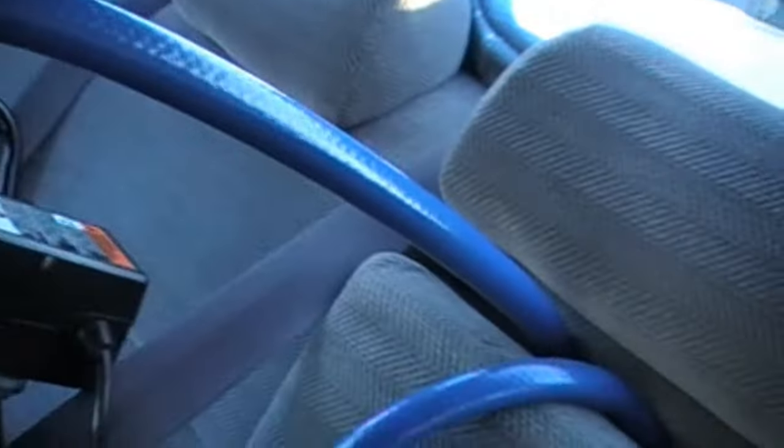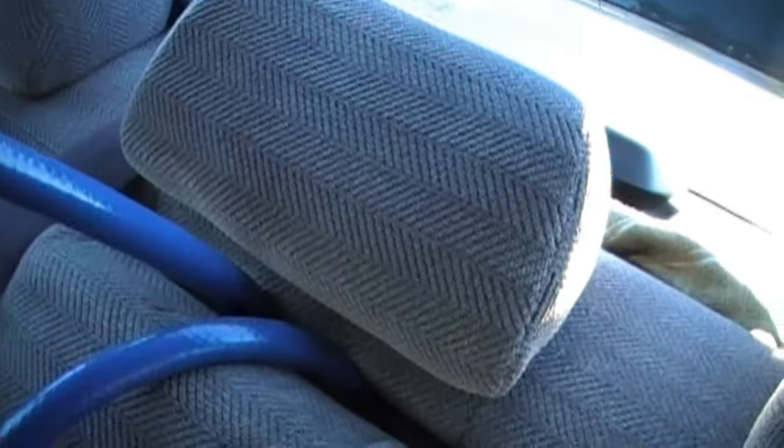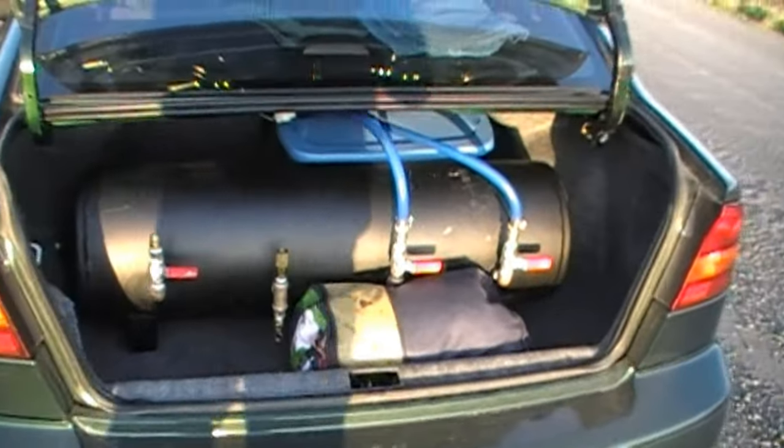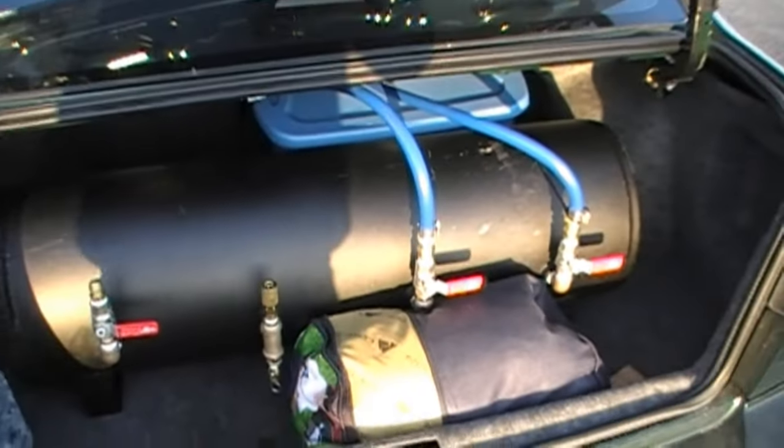I have that hooked up to this air hose that goes in behind the seat. Now in the trunk — here's my new toy. This bad boy is a 20-gallon air tank.